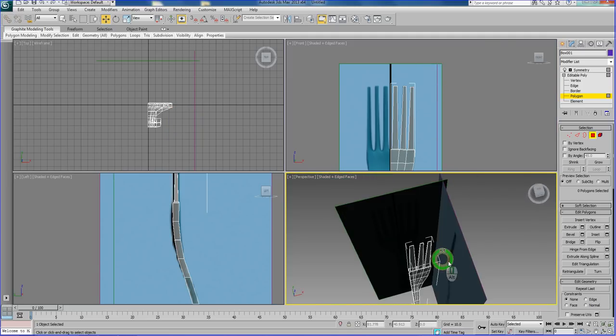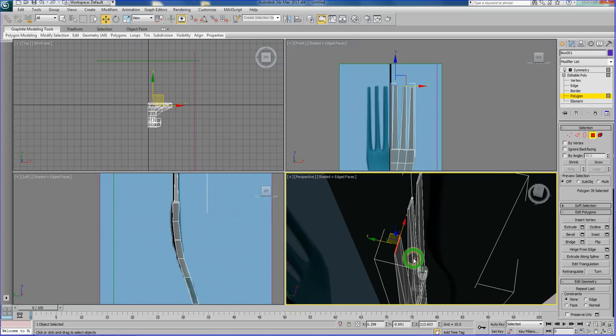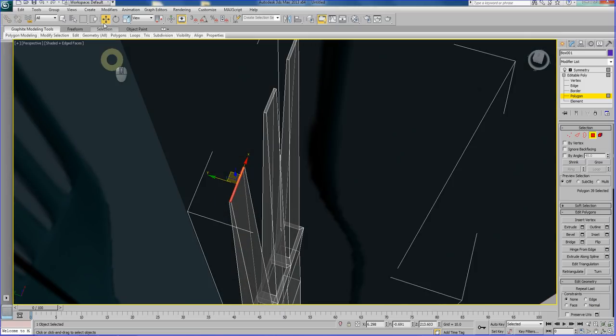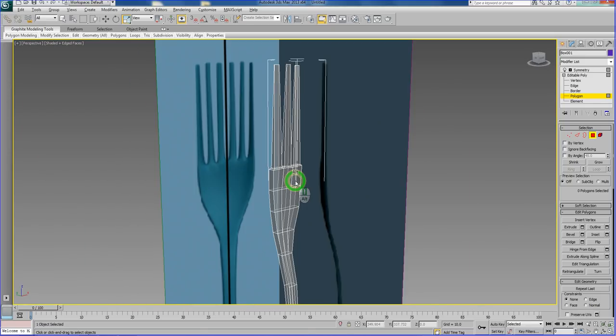I'm going to use Bevel rather than just Extrude, because the tine goes smaller toward the end, so I want to scale it down at the same time as increasing the extrusion height. Then I'll make it smaller like that and press OK. Do the same thing for the other polygon, aligning it nicely. That's how you create half a side of the fork. Notice that because I'm beveling the surface, it looks a bit thin on this side. So select the top polygon and use Scale, pulling on the Y-axis to widen it out — you can do all three at once to save time.